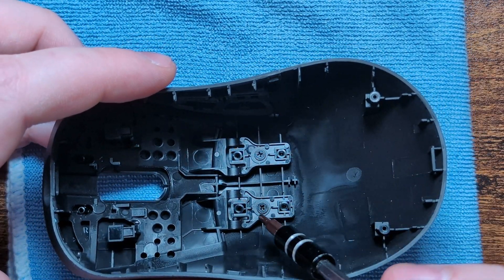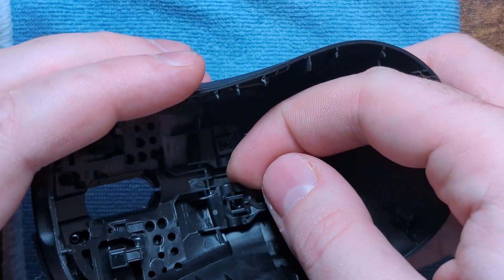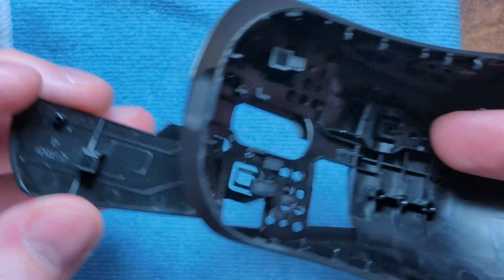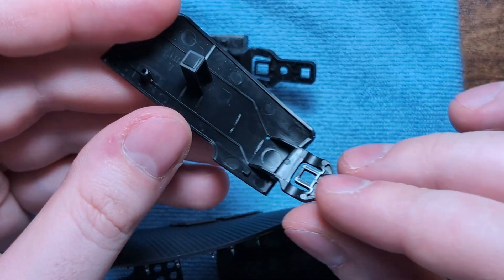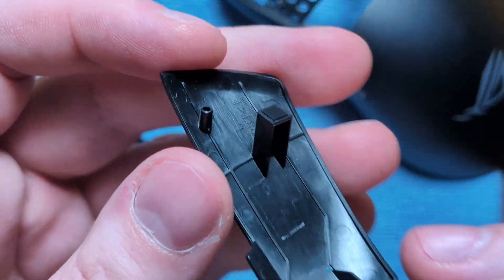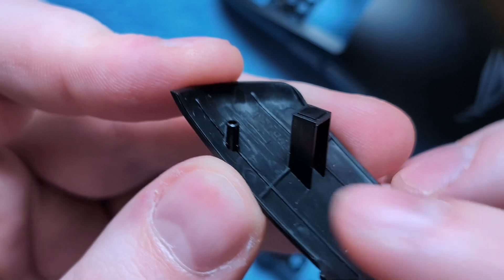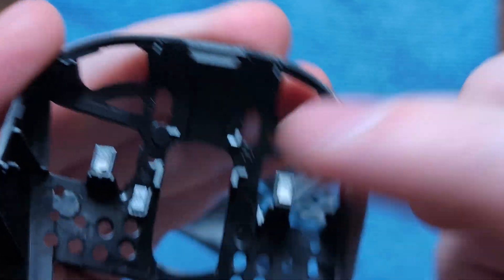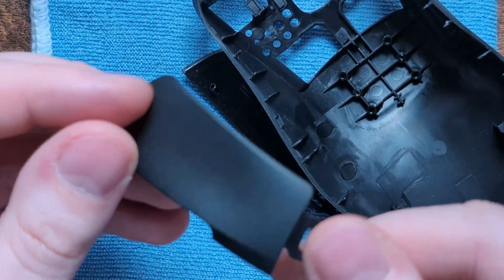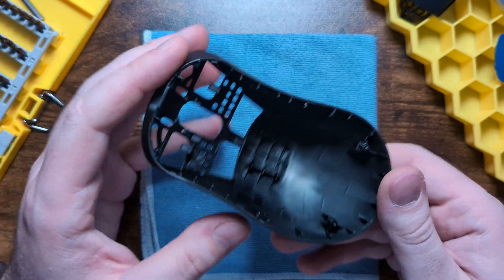To remove the main clicks, remove a screw from here and a screw from here. Once those are out, take a fingernail and pull up here and pull up here, and with a little bit of force the click will come right out of the shell. Do the same thing to the next one and both your main clicks are out. If you want to re-lube the stabilizers, you can take them out and lube them manually, or do it while they're inside the shell where they poke out.